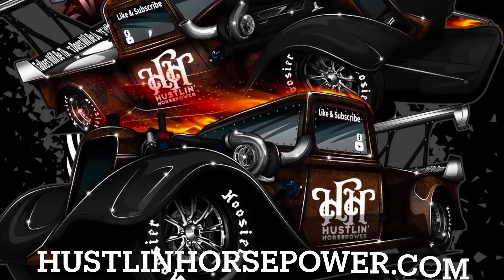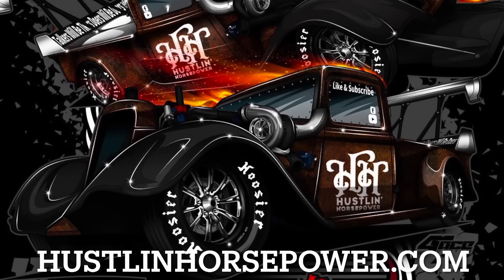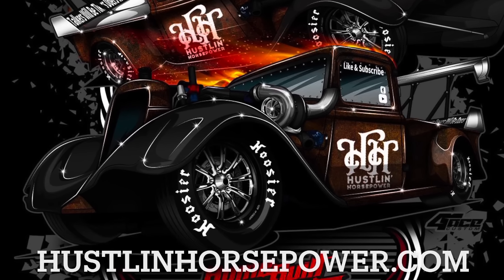Hey guys, if you're interested in supporting the channel, go to hustlinhorsepower.com and get you some merchandise. The hoodies are going to be restocked here sometime next week.